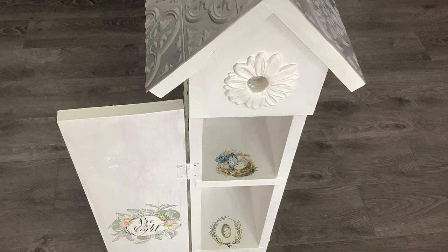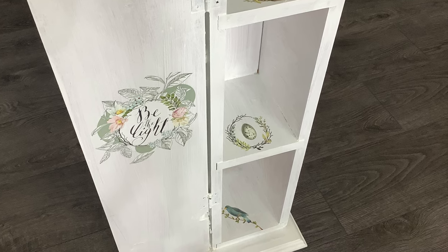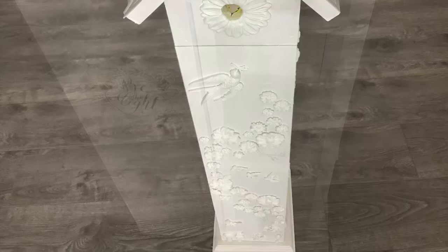I love how this transformation came together. It was a little bit of an experiment and I think it worked out great. I'm pretty pleased with the result in the end. I'll be keeping this one in my guest bathroom — I hope you like it.